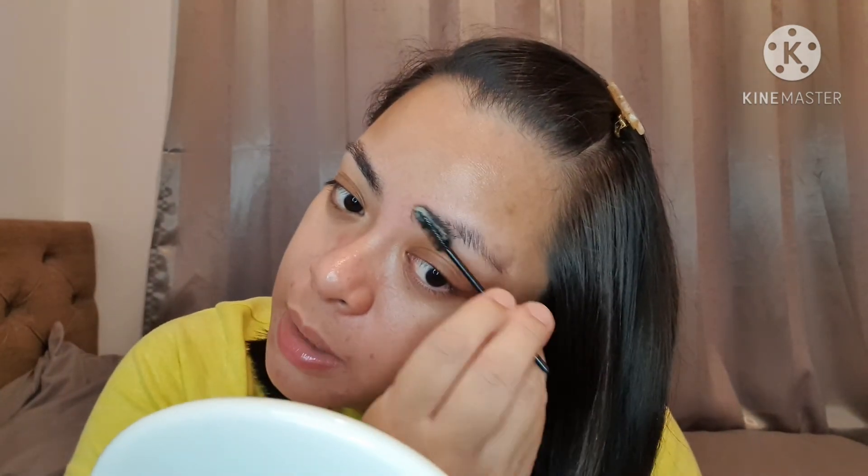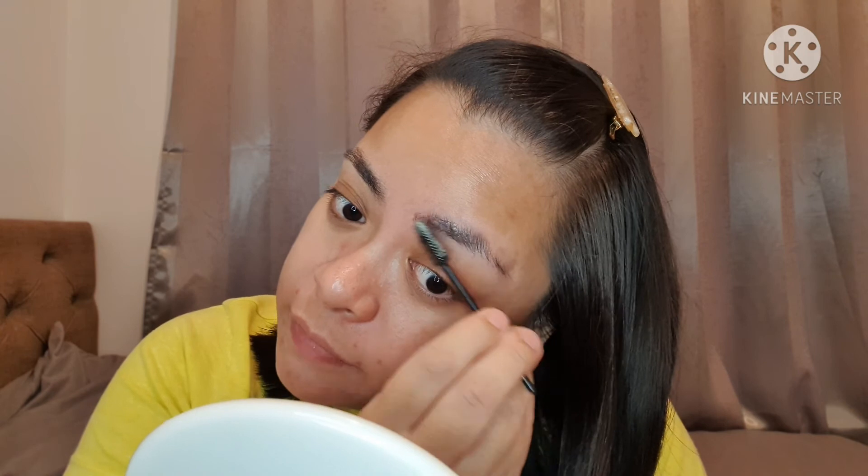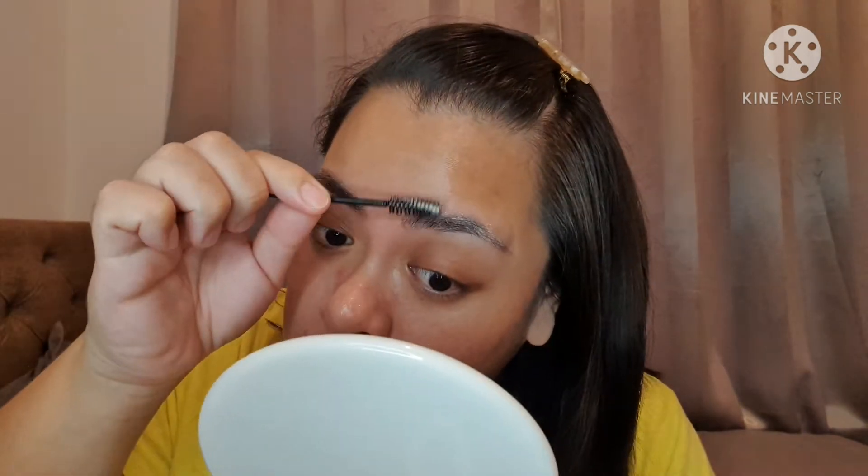Now we're gonna do the other brow. I'm just gonna wet the spoolie with water, wiggle it around, and then let's do this brow. Hopefully this brow cooperates because this left brow is super stubborn. I know you guys can see some white soap bits, but that will dry clear.